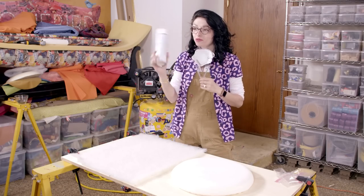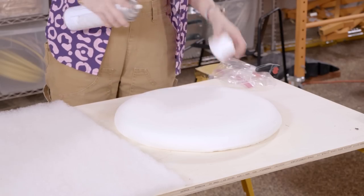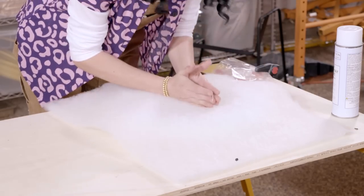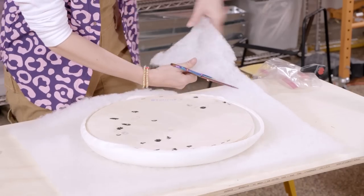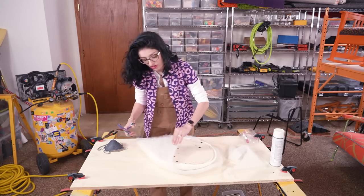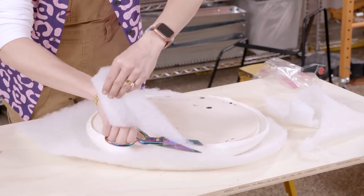I just grabbed some spray glue and got my mask. We're just going to spray it onto the foam and adhere the Dacron to the foam. Smooth it out, then grab a pair of scissors and cut back any excess. Don't need to be too technical about this part — as long as it comes to the edge of the seat and wraps just a little bit over the edge.